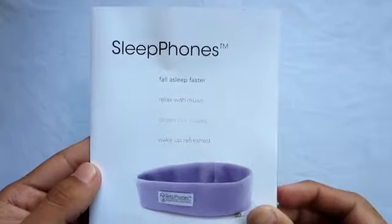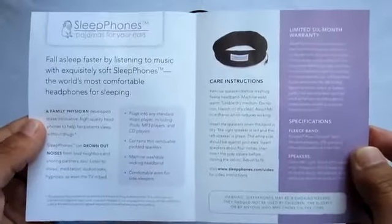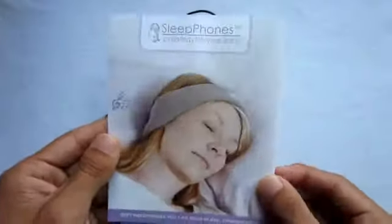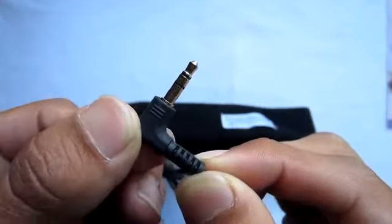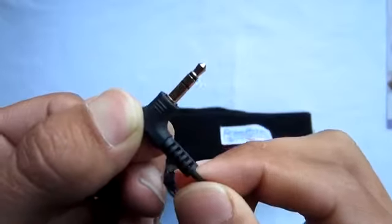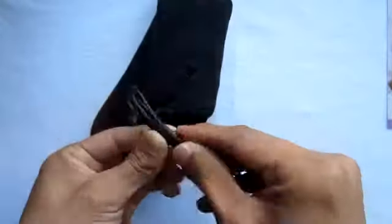Taking a closer look, it says 'Sleep Phones' and gives you a few features. When you open it, it tells you more about the company and why they made the Sleep Phones. The 3.5mm headphone jack is at a 90-degree angle — an L-style — which can be good for some cases.